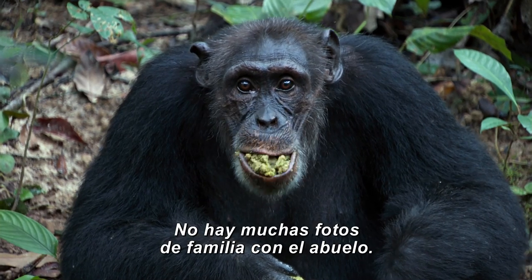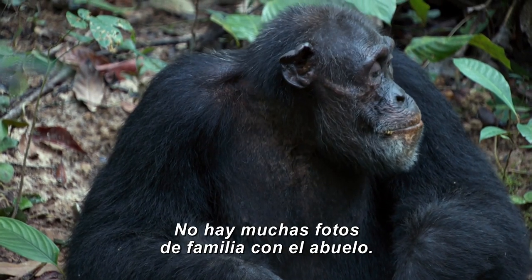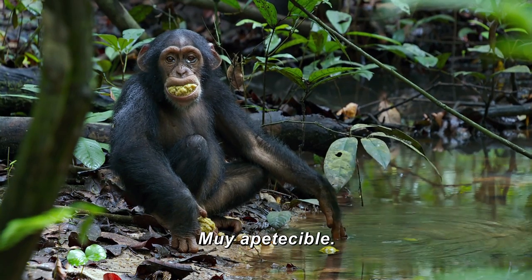That's a good look. Not a lot of family photos with Grandpa. Very appetizing.